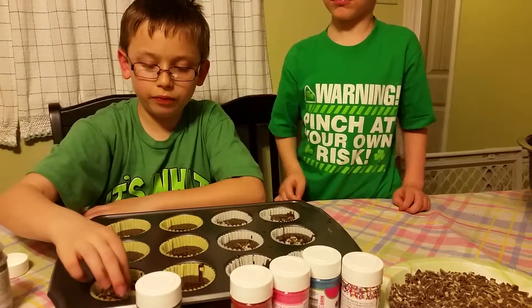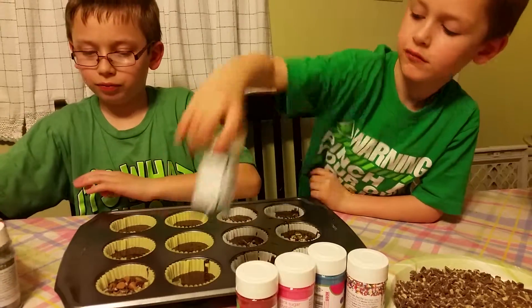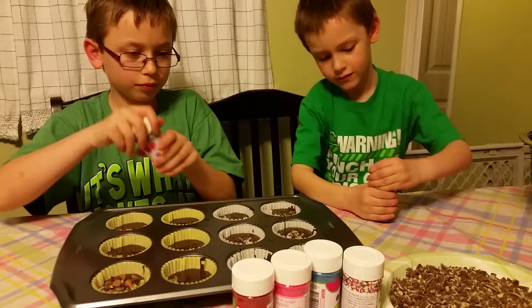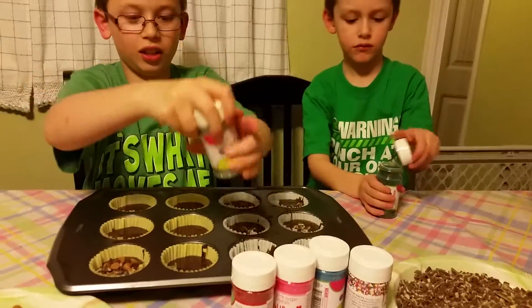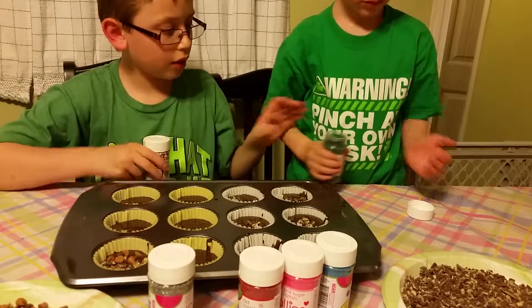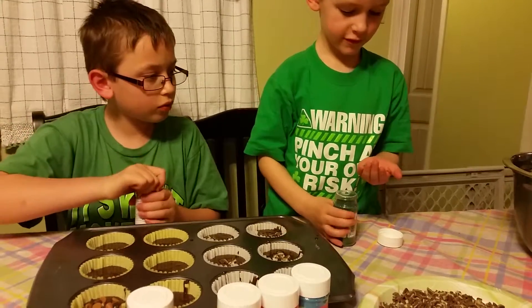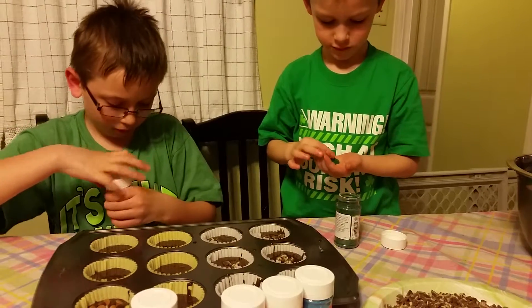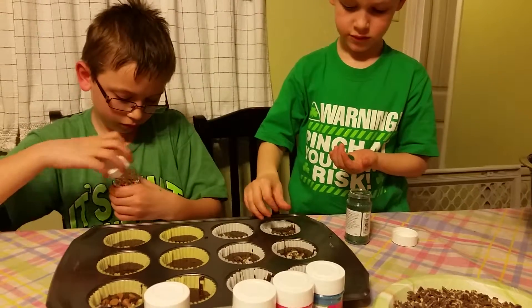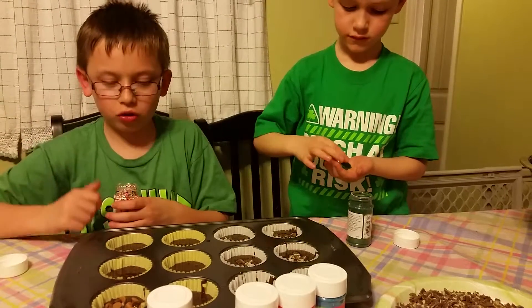Some cupcakes I'm not going to do that. Careful Zachary — why don't you put it on your hand? Oops. All those sprinkles.